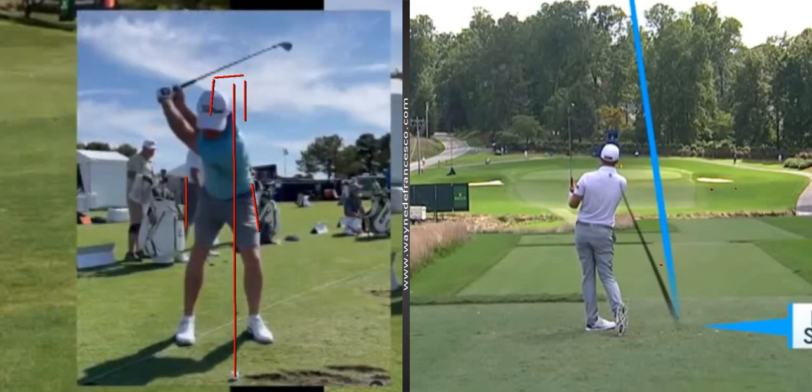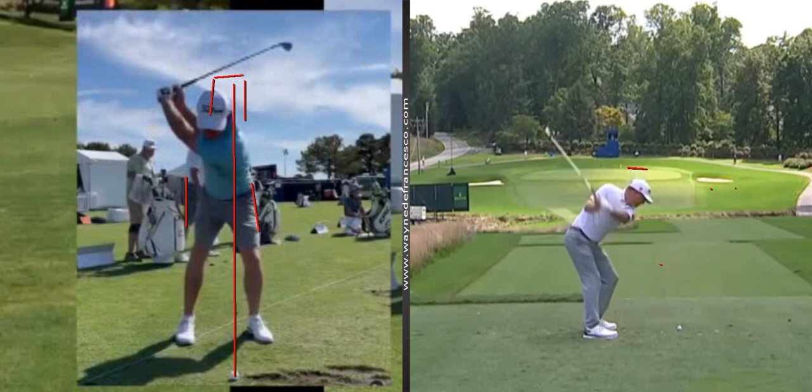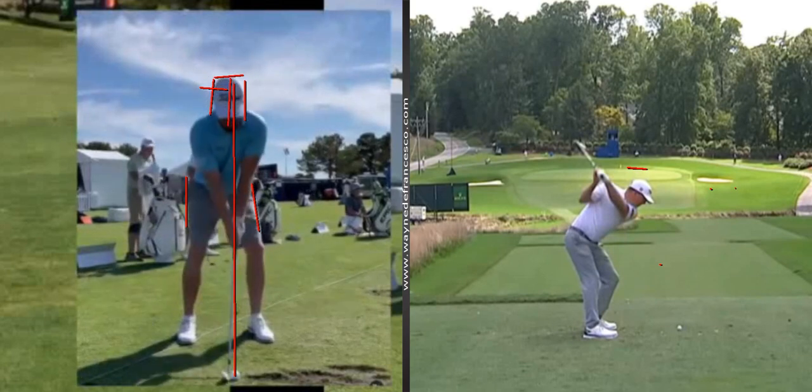From face on we can also see that along with the downward movement there's a rightward movement too. From behind you can't obviously see whether he's leaning left or right — you just see he's going down. But from face on we see that also — he's got at least half a head of movement to the right.